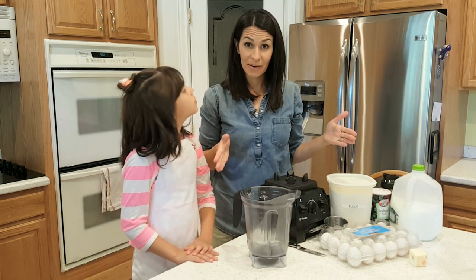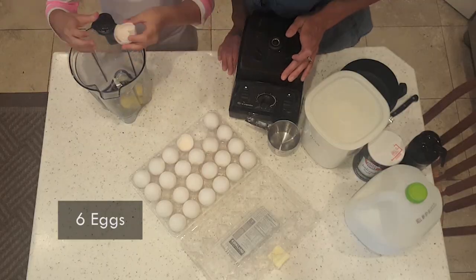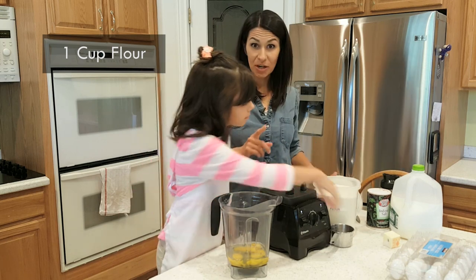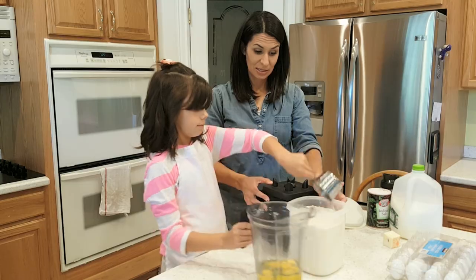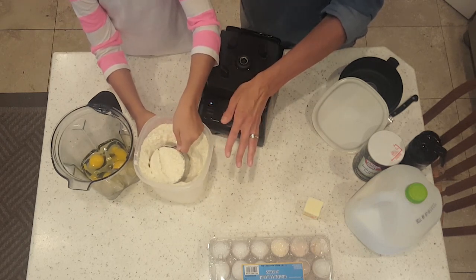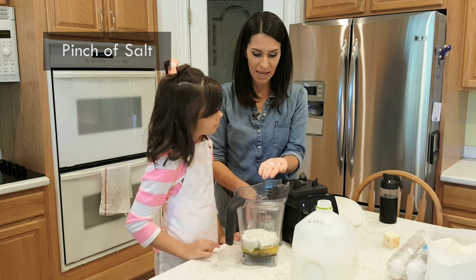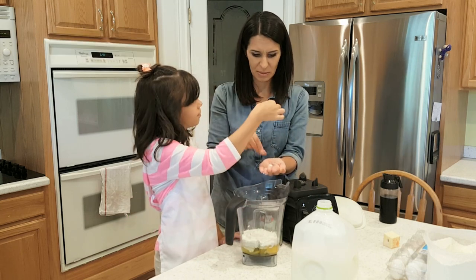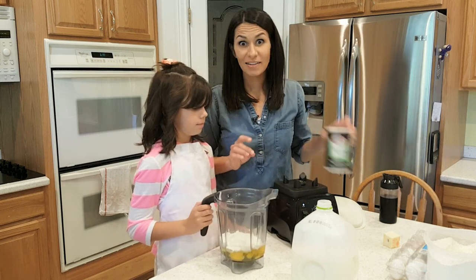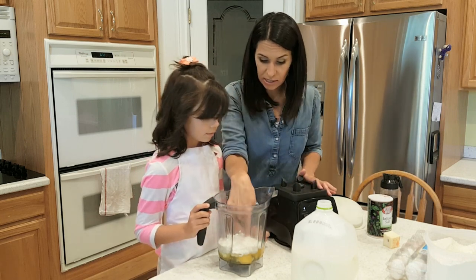Next you're gonna need a blender. We're gonna put our eggs in first. For one 9x13 pyrex pan, you need six eggs. After you get your six eggs in, you need one cup of flour. The trick to dirtying the least amount of dishes is to do the flour first. You also need a pinch of salt — I like to put some in my hand and grab with my fingers. Salt is a flavor enhancer, so it'll give the pancakes a little more flavor.